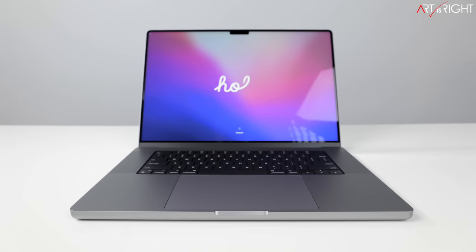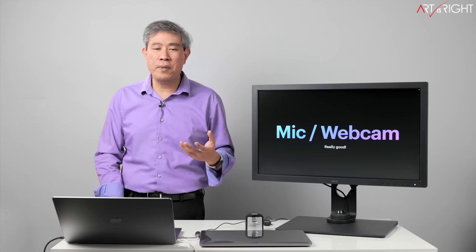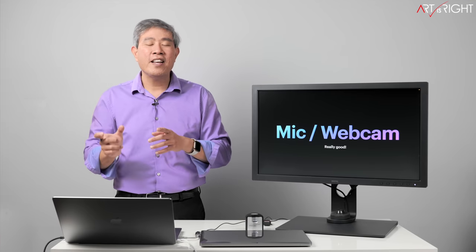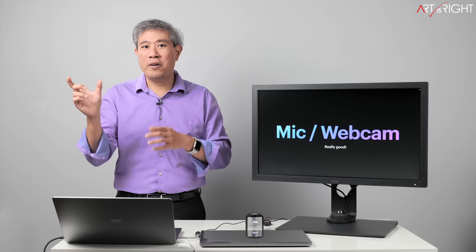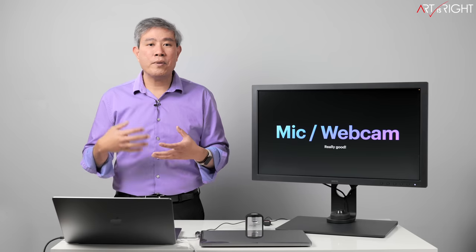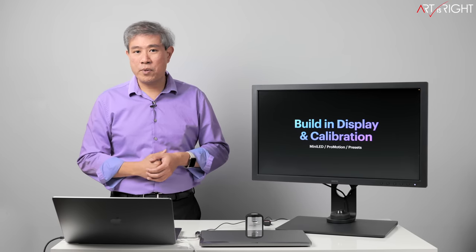The webcam is nested in a notch, but I mostly stopped noticing it because programs hide it or it sits where the menu bar is. One thing I noticed: apps with many menu items will push them to the other side of the notch, and apps running in the top-right background can get covered by it. The webcam is 1080p and pipes its signal through the M1 image signal processor on the chip — the quality is really good. The mic in testing is great as well.